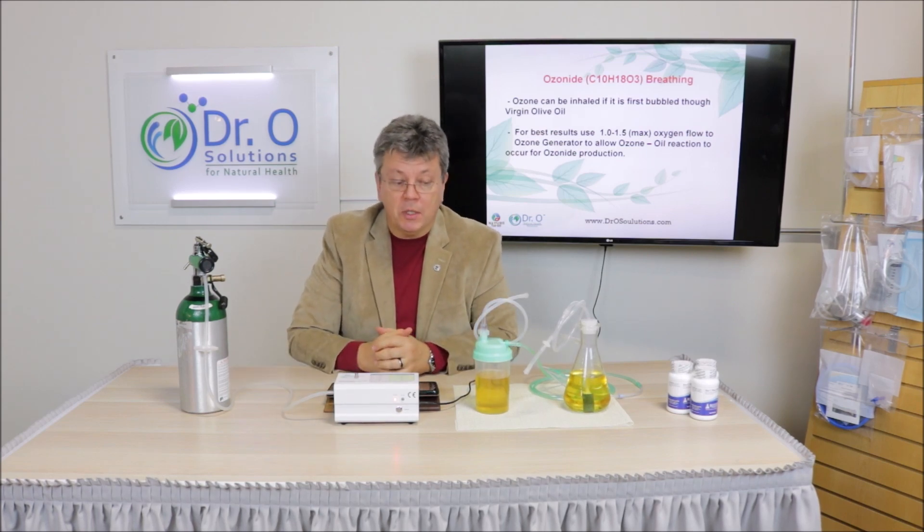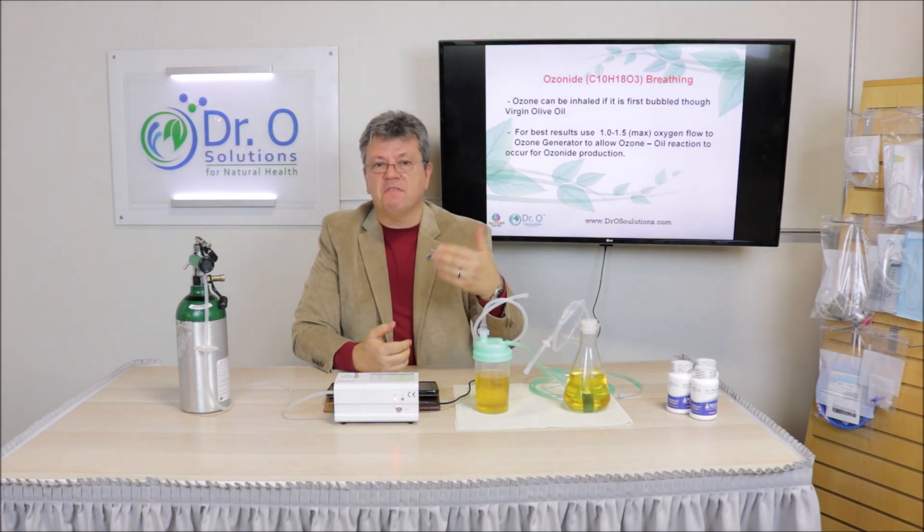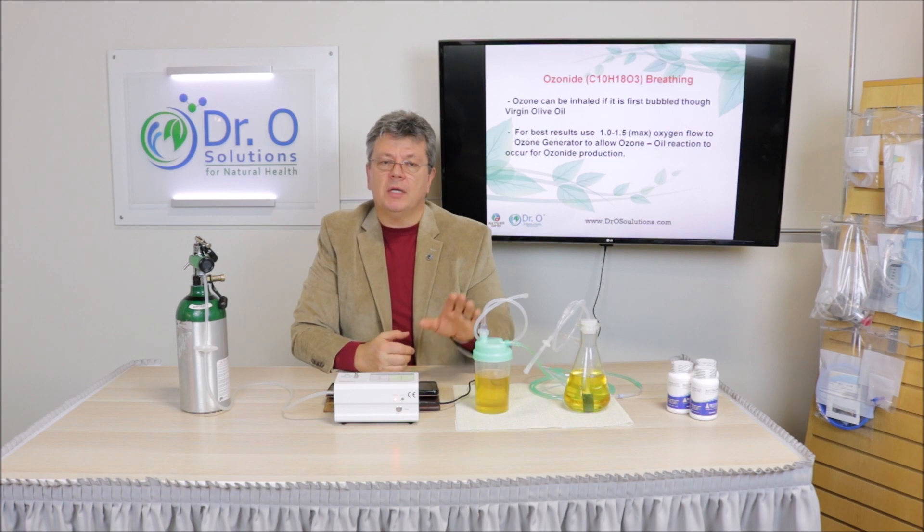When you receive our breathing kit, it comes with a small manual. The manual says the best flow is between one and one and a half liters per minute. For kids, we use much less — sometimes a quarter or half liter per minute, depending on the patient. If someone is afraid to breathe it, turn it down to a quarter liter per minute — very slow.